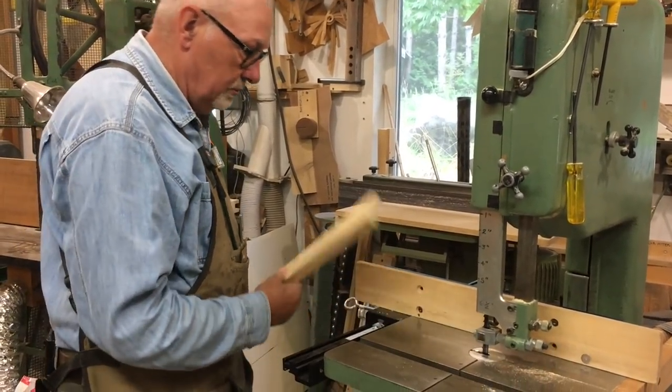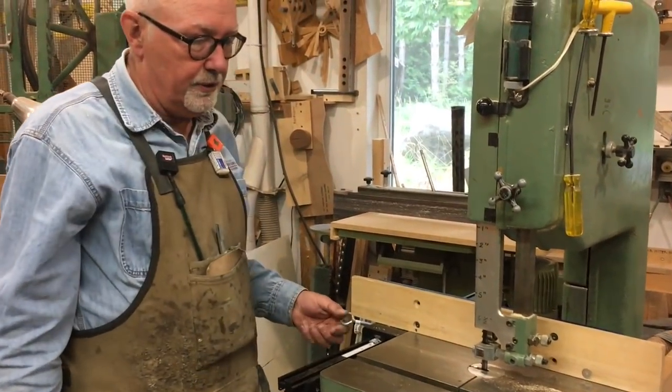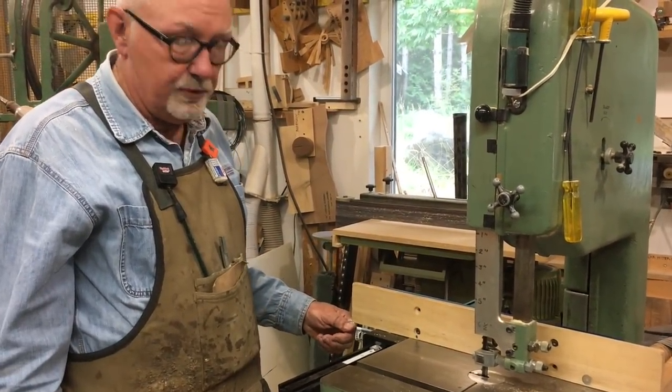And that in turn lives right down here underneath the bandsaw where it's easily accessible.